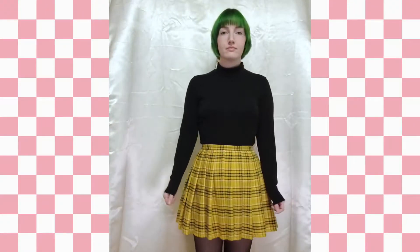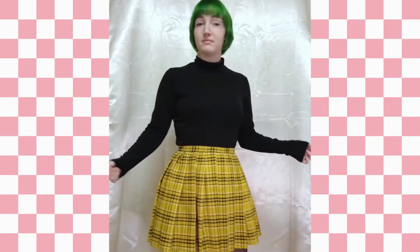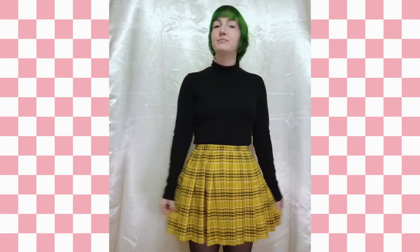And there you go — you're done. Now put that bad boy on and take it out into the wild. Although I wear tennis skirts all year, some people might find knife pleat skirts to be more fall and winter friendly. I hope that was pretty straightforward for you. Obviously, if you have any questions, feel free to ask me in the comment section.